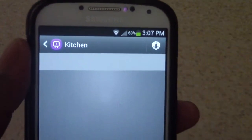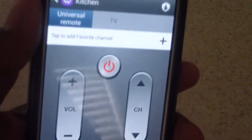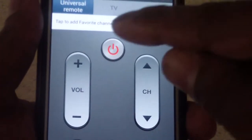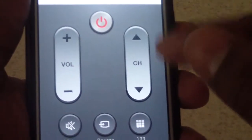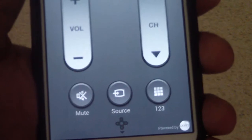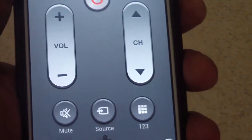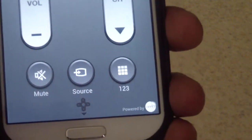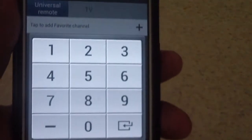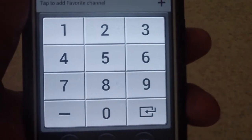When I click this right here, it looks like a remote. You've got your power button, your volume, your channel up and down, your mute, your source — meaning I can change from HDMI 1 to HDMI 2, component to AV, whatever. And there are number buttons so if I manually want to change to a specific channel instead of using up and down, I can do that.